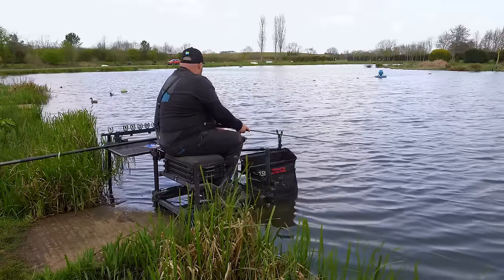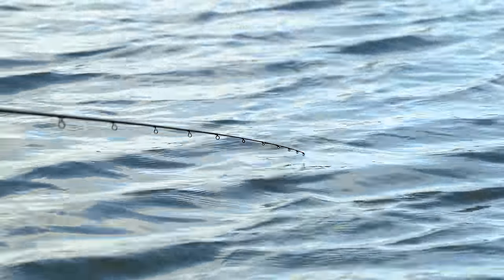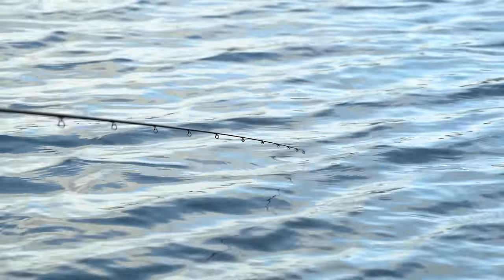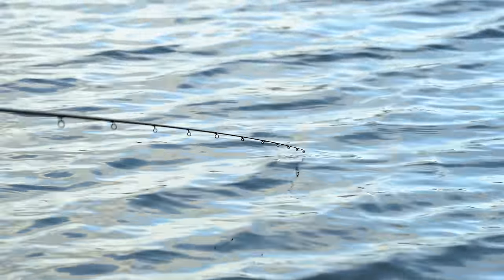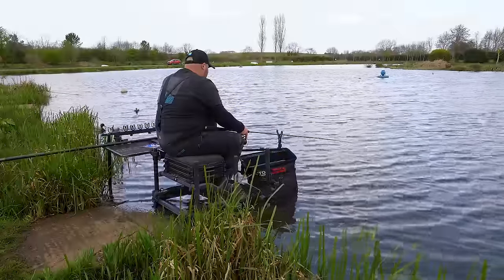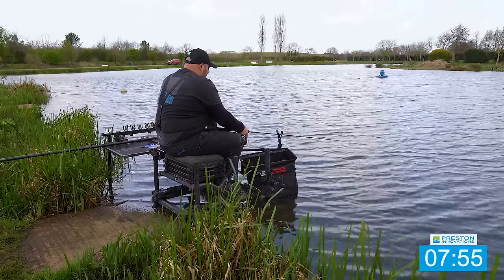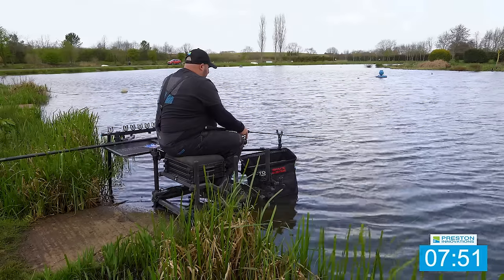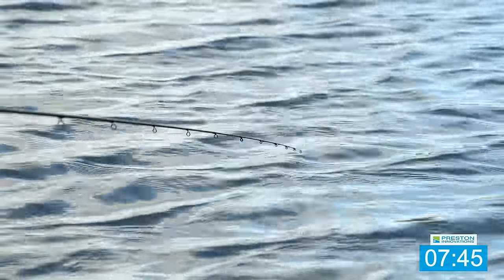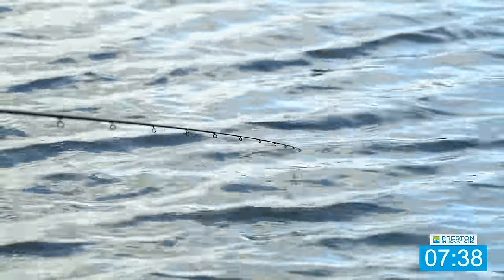I want to land on the bottom and open up as quick as possible — just because I know there's a lot of fish there and I want those bites as quick as possible. We've literally got 5 minutes left but we've had probably 4 or 5 fish in the last 5 minutes. Literally it's hitting the water and it's seconds before you're getting indications on the tip. It makes me think whether I should have dropped on this line 20-30 minutes earlier instead of persevering.